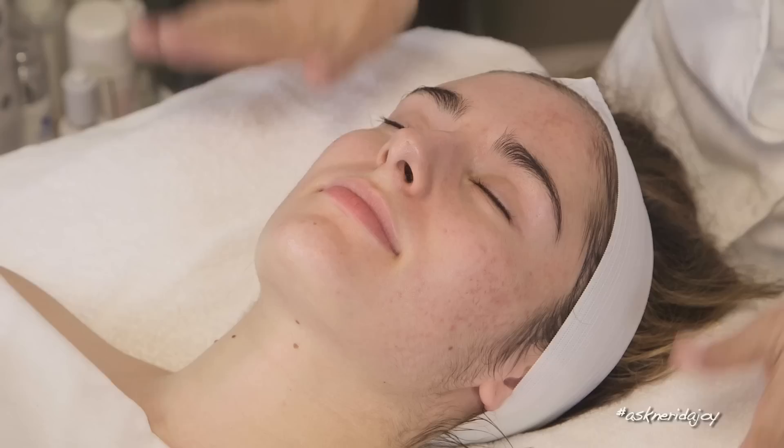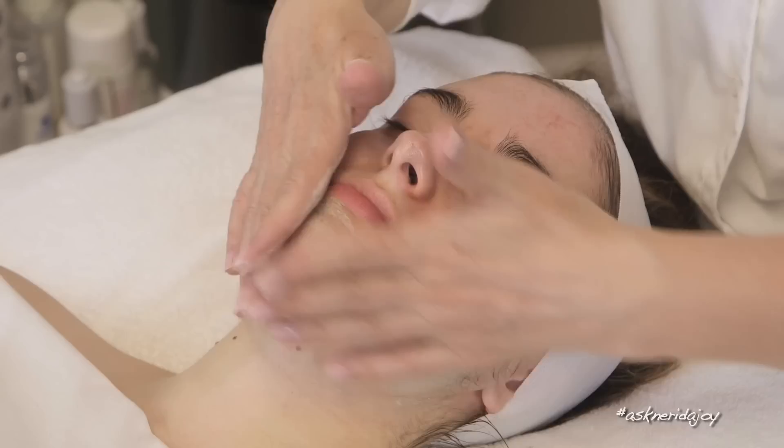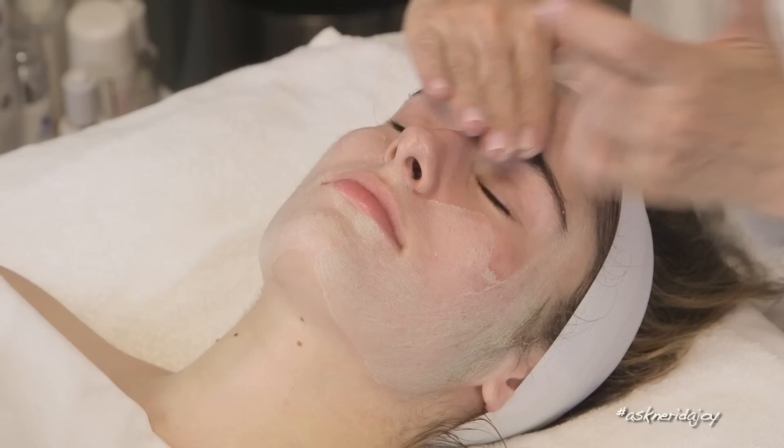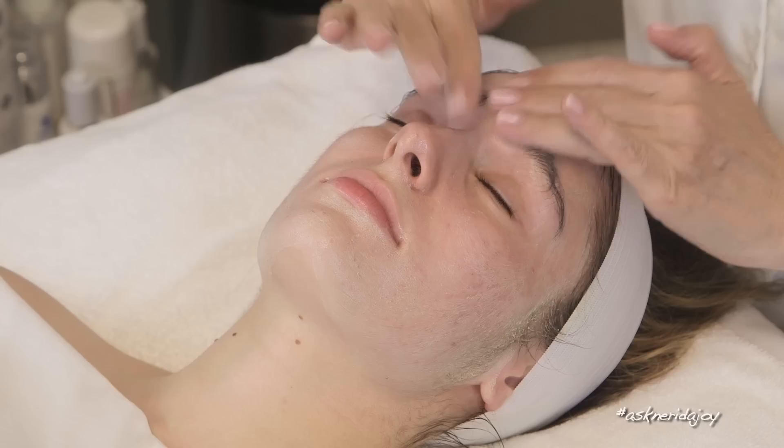Now what we're going to do is an exfoliation on her skin after cleansing. It's an exfoliating mask and I'm going to put it directly on her skin — I'm not mixing this one with the healing gel. I'm doing it directly. Her skin looks great and it feels really great.